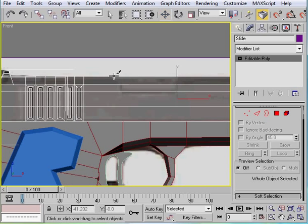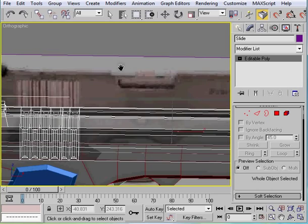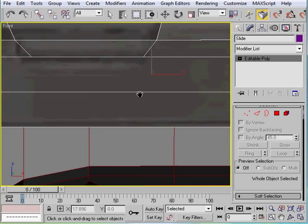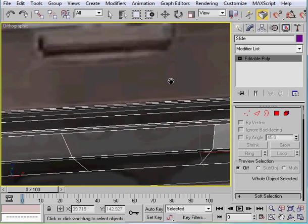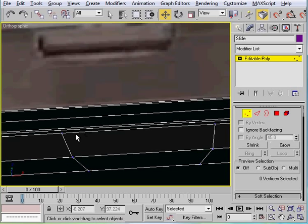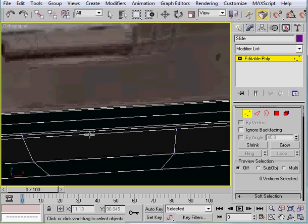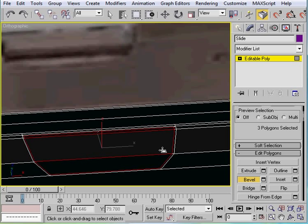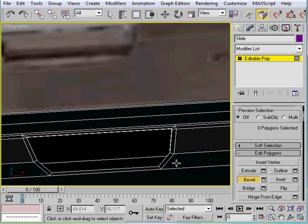Next, Alt+X, then we're going to start the cuts. We'll start here, come down twice with it, and then do the same thing on the other side. Zoom in a bit, come up to the top and cut there as well. Now select these three, bevel like that, then just a little bit of an extrude and delete it out.